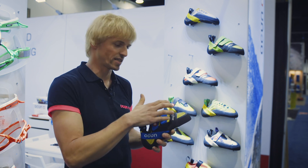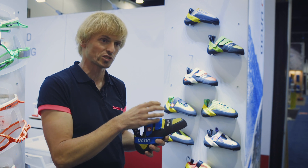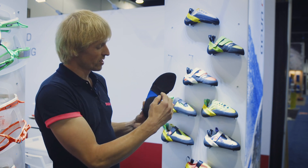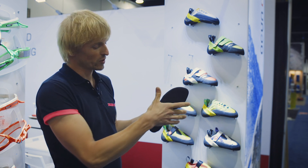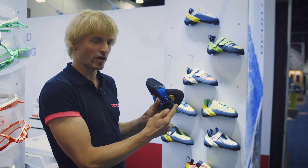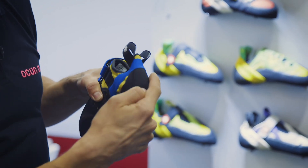The advantage is that the shoe doesn't twist around, even when your feet get really sweaty. Because of this improvement, as we split the soles, the fit is much tighter than it was before.